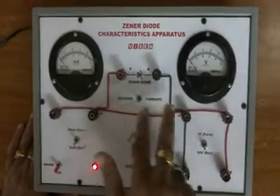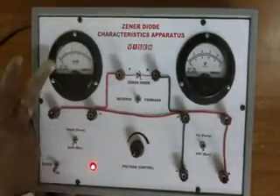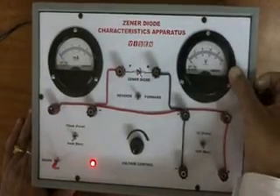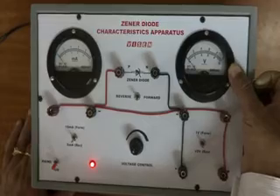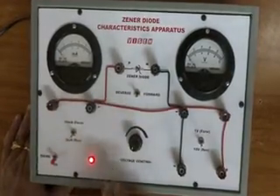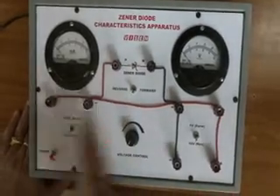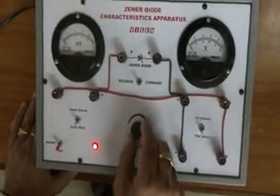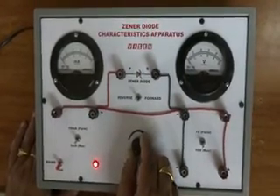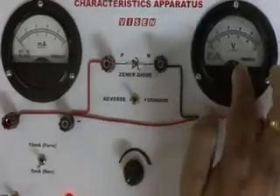In this circuit, the Zener diode is connected in reverse bias. The ammeter is measuring the current and the voltmeter is measuring the potential difference across the Zener diode. We are doing the experiment for reverse bias, so the switch is turned towards reverse bias. When I operate this knob, I am increasing the potential difference that you can see through the voltmeter.